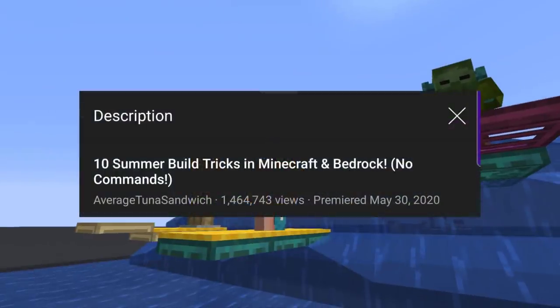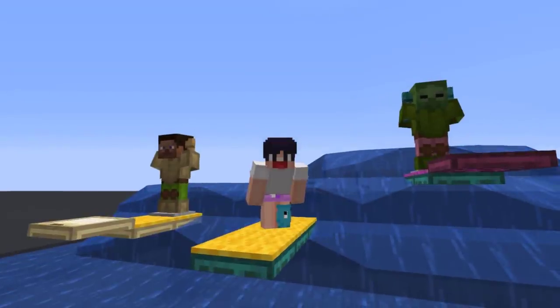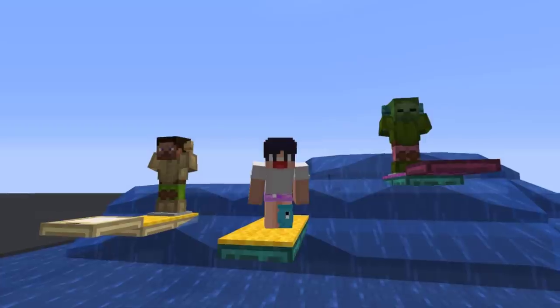Hello everyone! It's been a year since I made the first summer build hacks, and since summer is coming again, why not make a part 2? So here are 14 more summer build hacks. Enjoy!